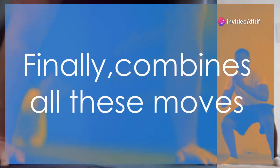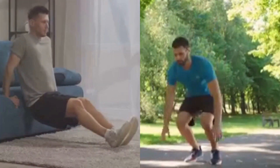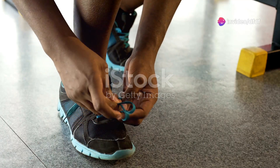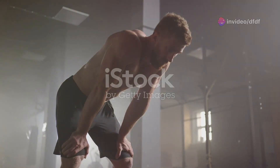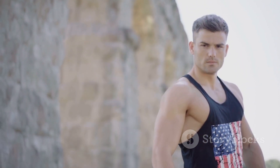Week six combines all these moves into a high-intensity circuit: push-ups, squats, planks, dips, and burpees, one after the other with minimal rest in between. This circuit will challenge your endurance, strength, and mental toughness. Focus on maintaining proper form, keeping your movements controlled, and pushing yourself to complete the circuit. By now you'll see the changes — not just in how you look, but how you feel: stronger, more confident, ready to take on the world.